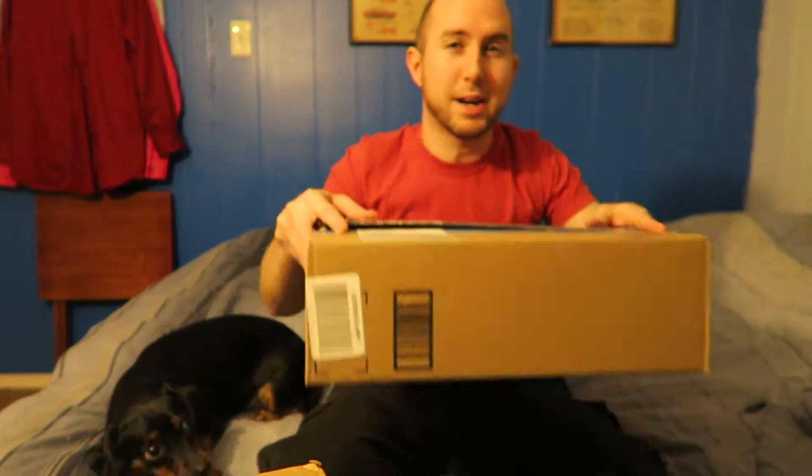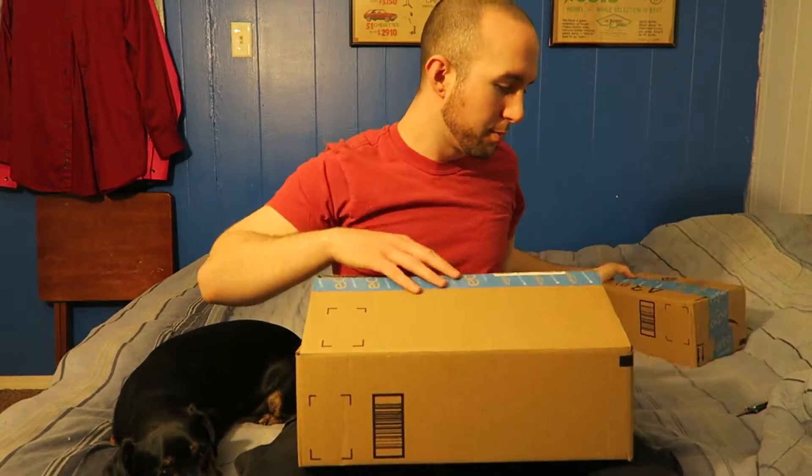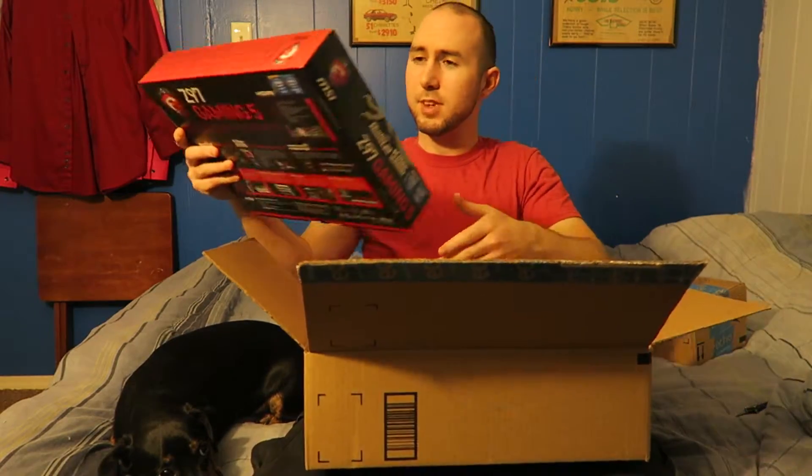One of the boxes — box numero uno — I'll go ahead and say it's still an unboxing video, but this box is already opened. I had these items shipped to my work and I have three items. Two of them said shipped, the other one did not, so I had to figure out which one hadn't quite arrived yet. We got that sorted out.